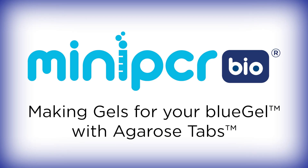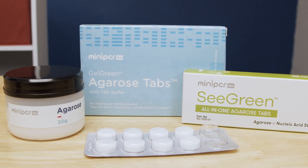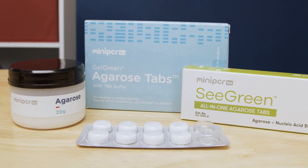In order to use your MiniPCR Bio Blue Gel Electrophoresis System, you'll need to pour agarose gels. MiniPCR Bio provides three options for pouring gels: all-in-one agarose tabs, plain agarose tabs, or agarose powder. This video will cover how to create gels using plain agarose tabs. You can find links to videos on the other two methods in the description below.